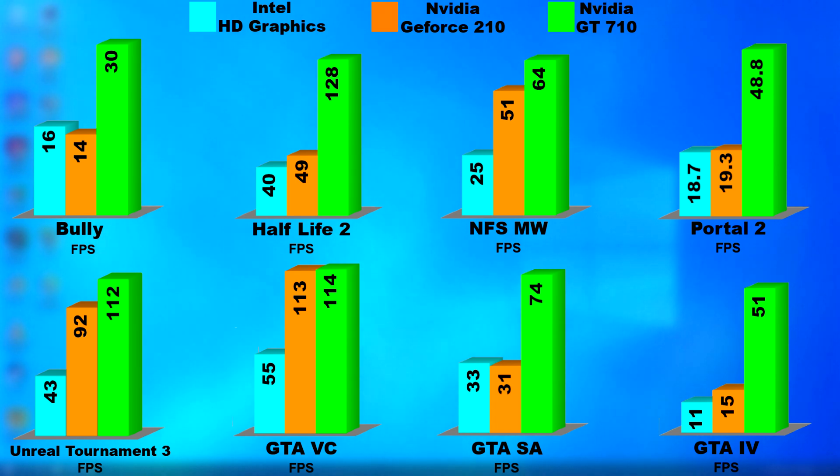Looking at the graphs, the difference between the 210 and the 710 is huge — it makes the 710 look like some high-end graphics card. That is, until you look at the numbers, and you realize that the 210 is far below what we consider to be in the low end these days.